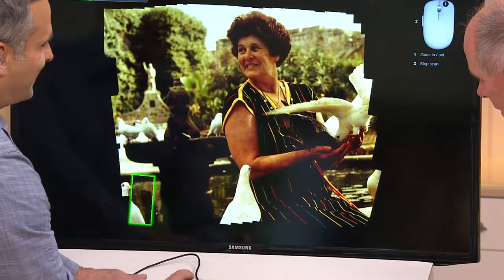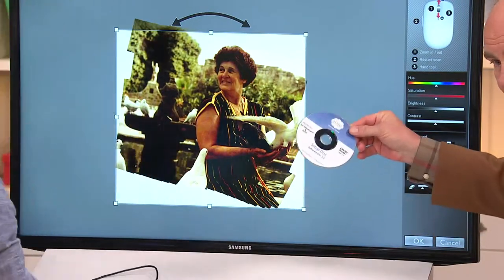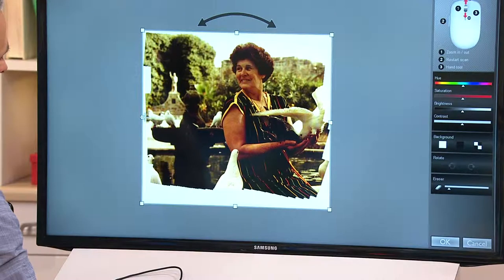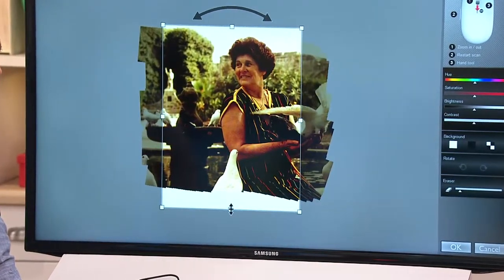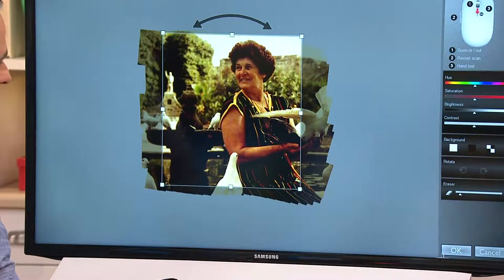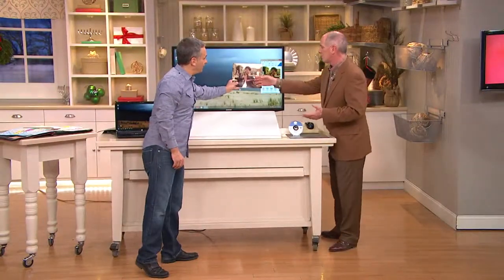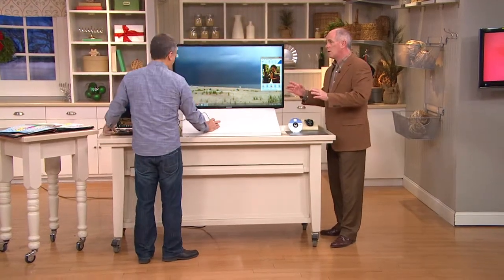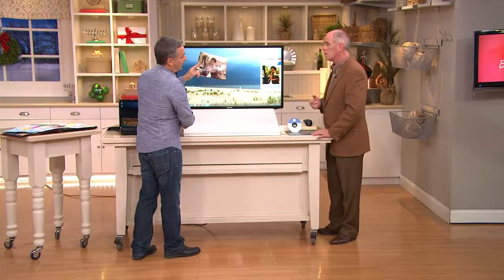It's got built-in editing software. To finish the scan you click the same button. There's your software — it was a little crooked and I fixed that. You drag from one side, the other, top and bottom, and it's done. Hit okay, and now I own that image and can do anything I want with it. This photograph is probably from '72 or '73 — it's irreplaceable, my grandmother's gone, and this was the only copy we had.